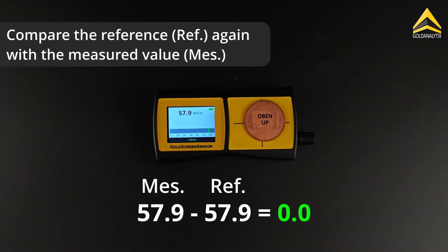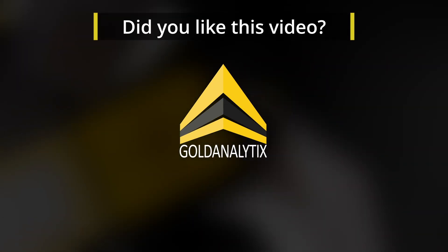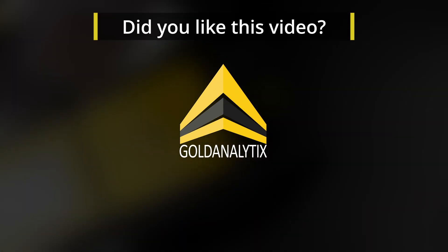After calibration, the piece is checked again to ensure it is now within the tolerance range of the reference value. By carefully following these steps, the manual user calibration of the gold screen sensor will work every time.